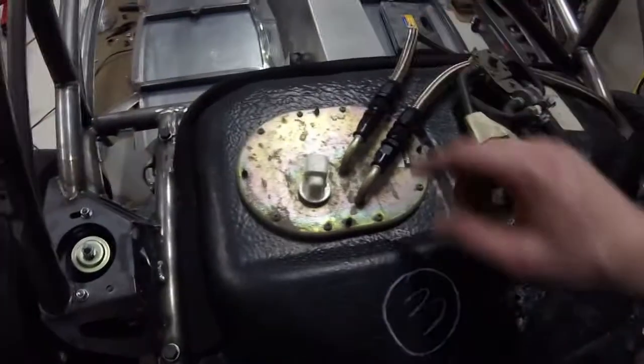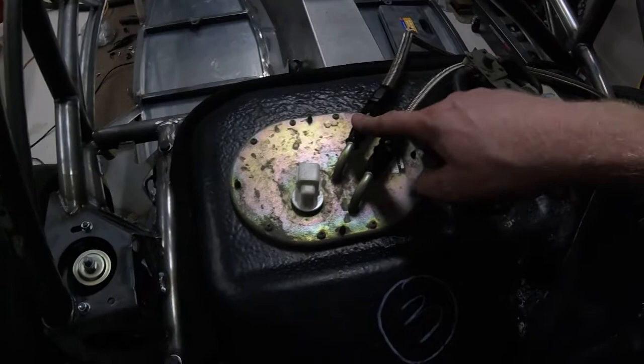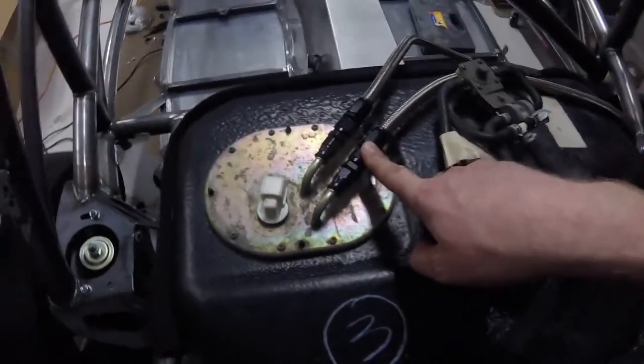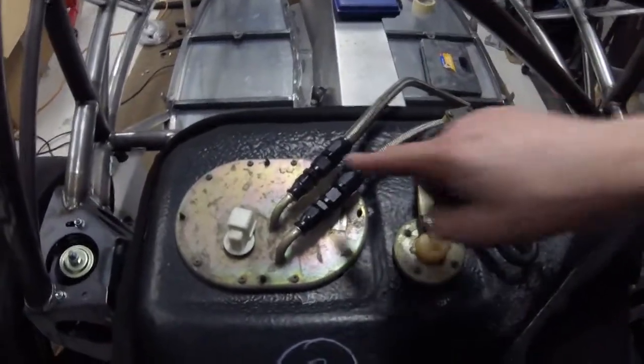Very important to note: since the NA Miata is a full return system, unlike the NB, you do have to run two lines. That's what makes the NA systems a little more expensive than the NB systems when you buy these stainless kits, because you have two lines going from the front of the car to the back of the car.